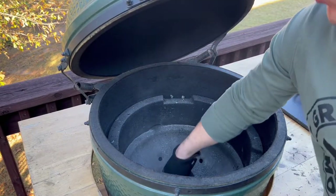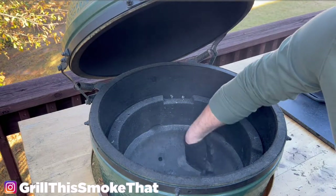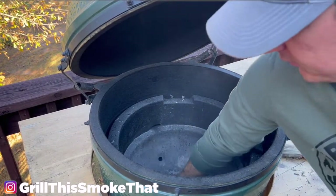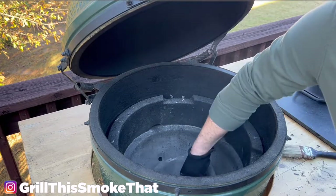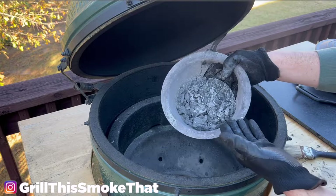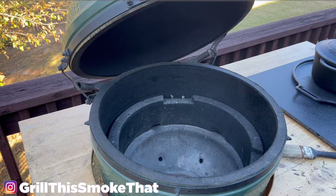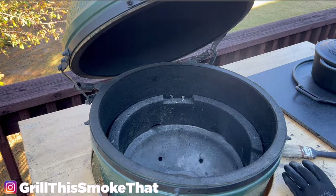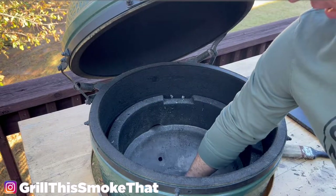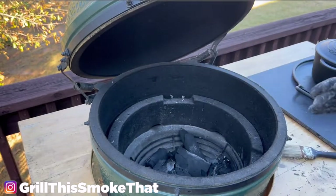I personally like to use a paint brush and brush all of the ash from the sides of the fire bowl down into the bottom, where I have a second accessory from the Kick Ash Basket company. This is called the Kick Ash Can, and this catches all of the ash that falls down into the bottom of the egg. I'm able to take this and dump it in my fire-safe metal bucket, which I keep underneath my egg table. Then the basket goes back in and I'm ready to cook.